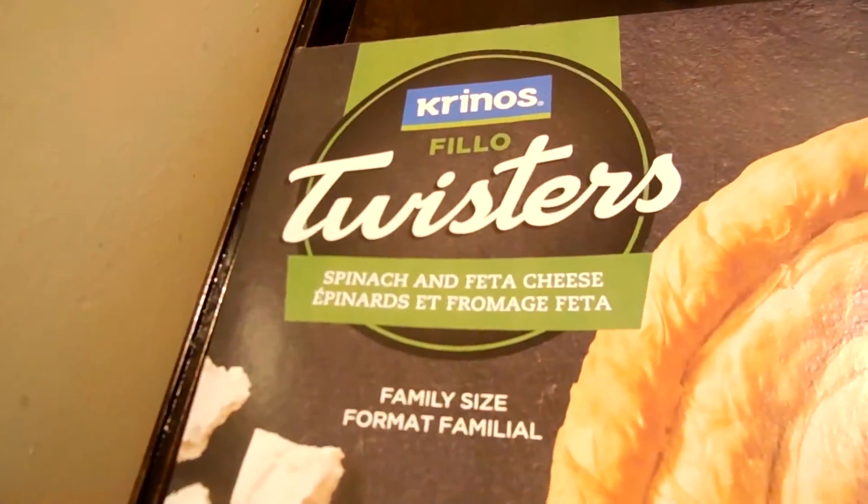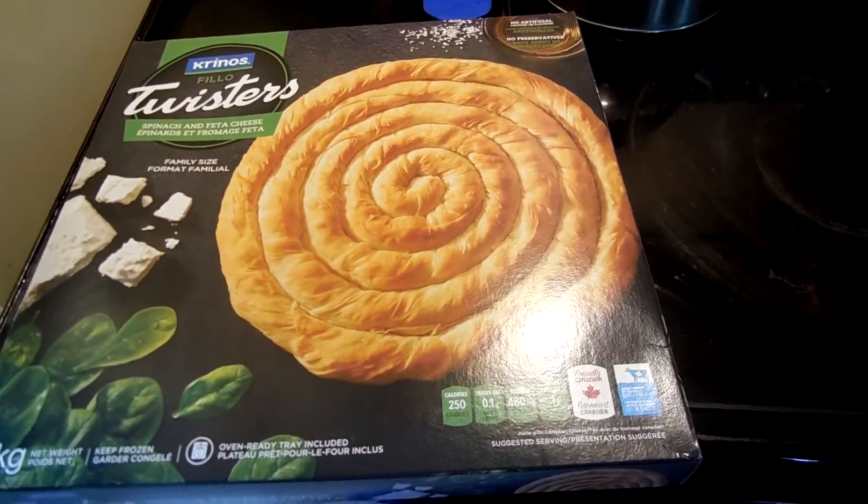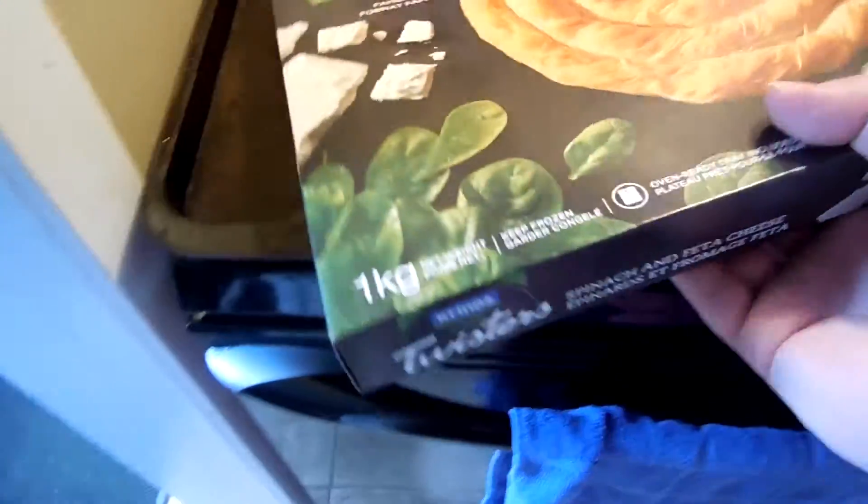Hi, welcome to Super Serious Cooking. This week we are going to look at a twister — a pastry that's a circle and is filled with that stuff. The first thing we're gonna do is